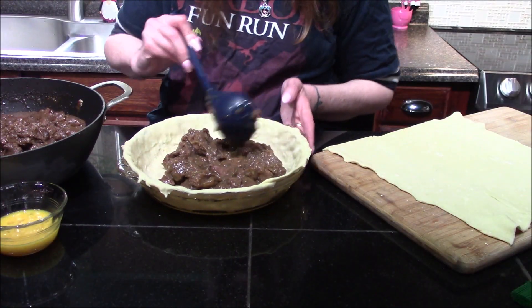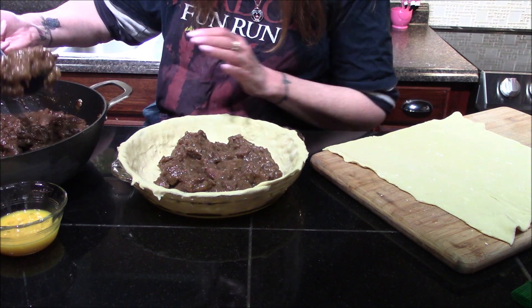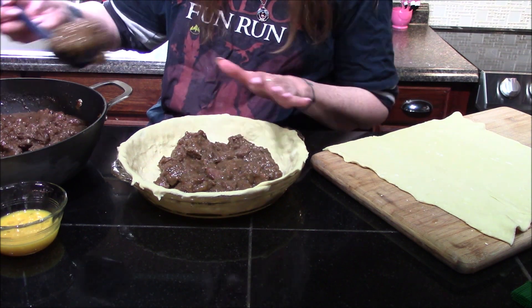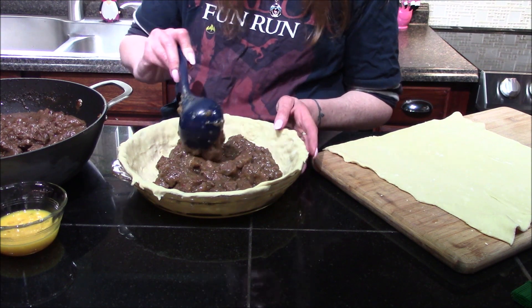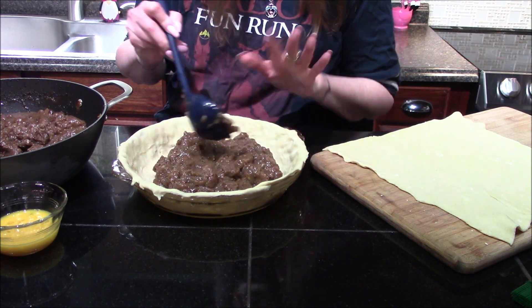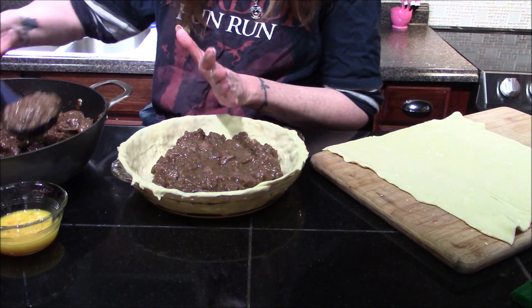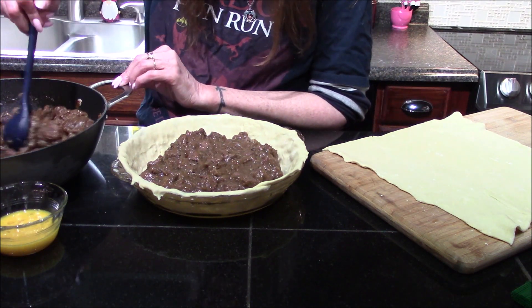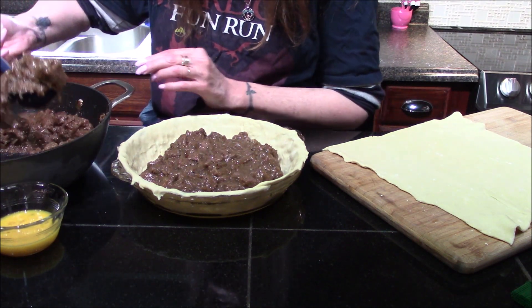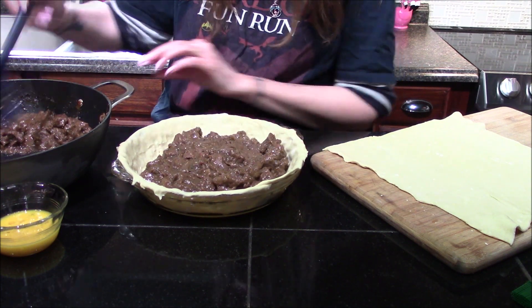After being in the oven for 45 minutes, our steak is nice and tender and it's thickened up beautifully. I've gone ahead and rolled out a sheet of puff pastry into a 10-inch deep dish pie shell. I did go ahead and spread a little bit of oil into the pie shell before I put the puff pastry sheet down, just to help it release a little bit easier when I go to serve it. And now all I'm doing is simply filling it up with my filling.